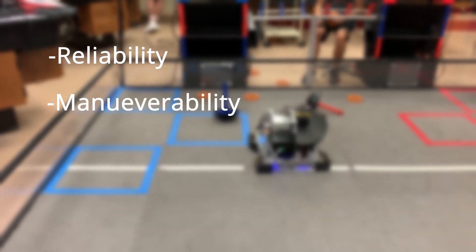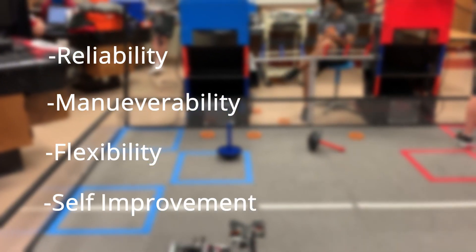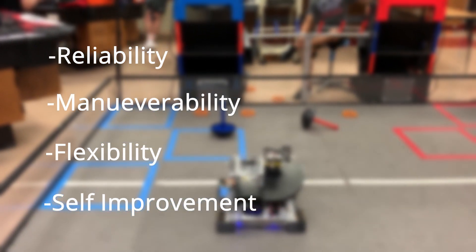For Autonomous, we went with a few basic concepts going into this: Reliability, Maneuverability, and Flexibility. Another concept we had was self-improvement. We wanted to challenge ourselves with new concepts and experiment constantly with creating our own algorithms to truly learn more about this field of study.